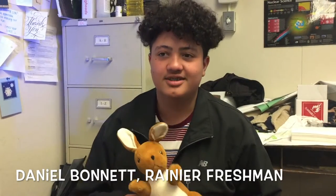I'm Daniel Bonet, I'm a freshman. Did you have experience with art before this class? Yeah, like before coming to high school I had an art teacher, but I got kicked out of that class because I wasn't paying attention to them.